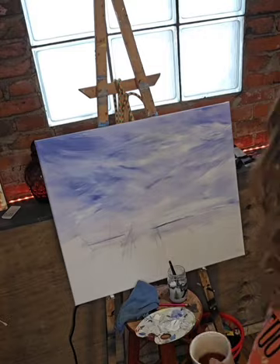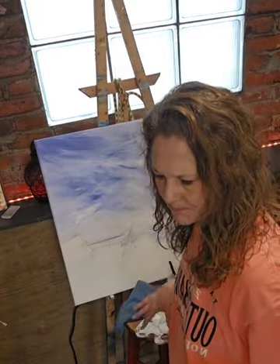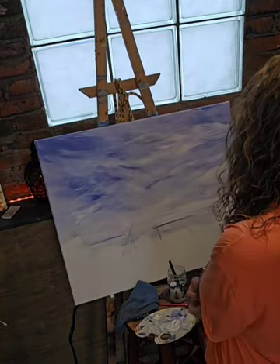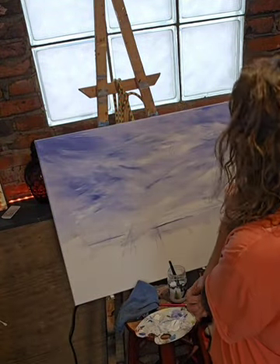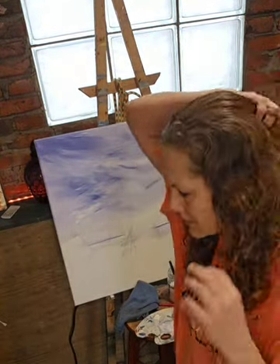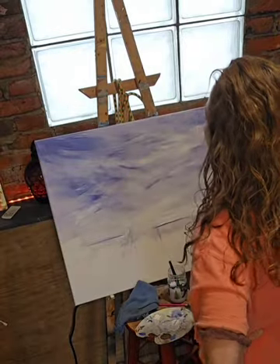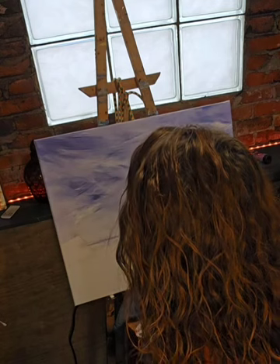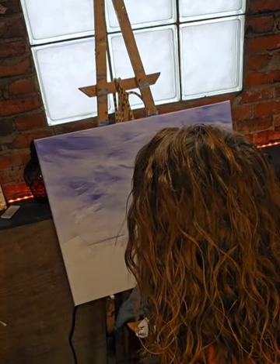Alrighty, so while that's drying, I need to decide which way we're going with this.